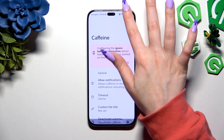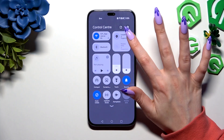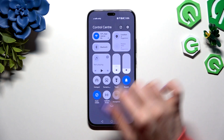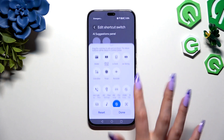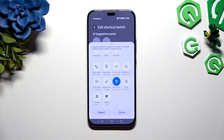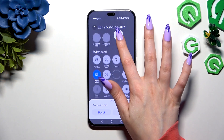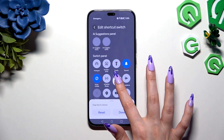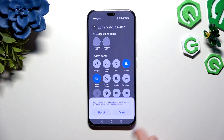Now you need to click on this button at the top right corner to edit your current shortcuts. Scroll all the way down. Look for the Caffeine one, and when you find it, hold it and drag it to your current ones. Place it wherever you want to and let go. Hit Done at the bottom right corner.